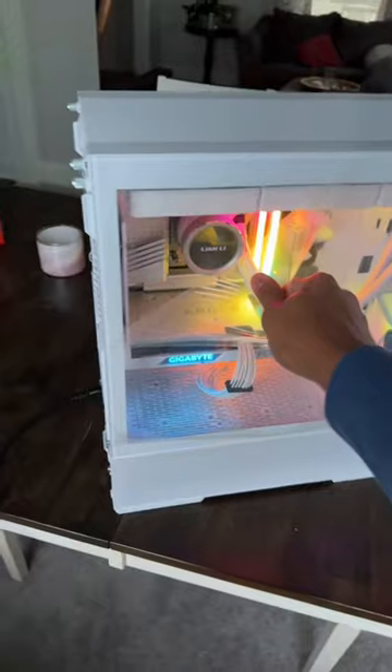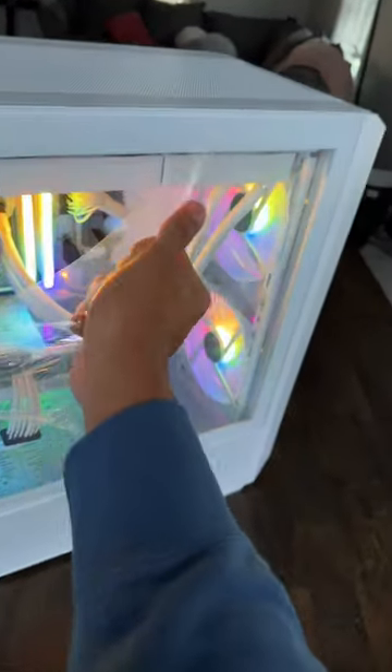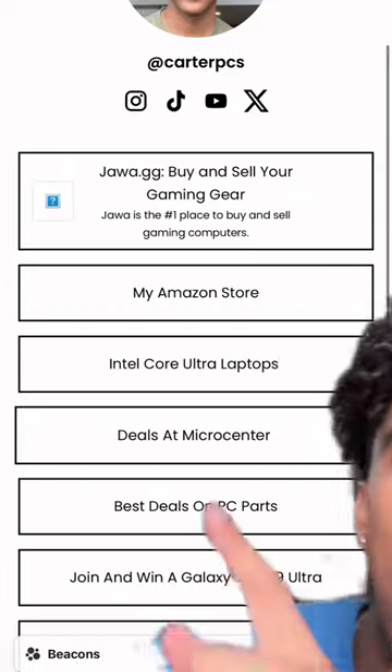Alright, let's put the panels on. This would be more satisfying if ripping this off wasn't literally impossible. Oh my God. This might be my favorite build I've done in a minute. And if you want to copy it part for part, head over to Micro Center and pick up these parts. We've also got a bunch of great deals for first time customers — if you want to check those out, you know where to go.